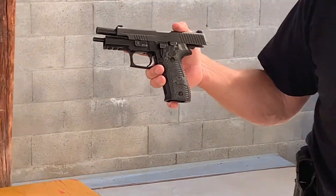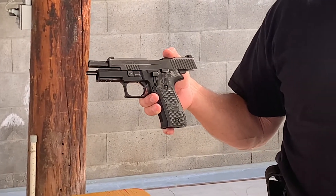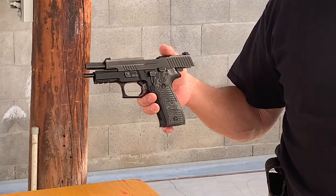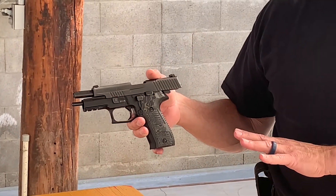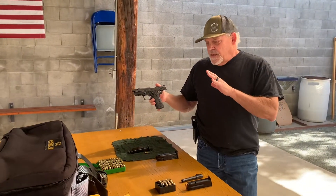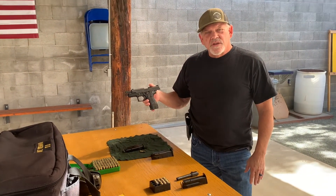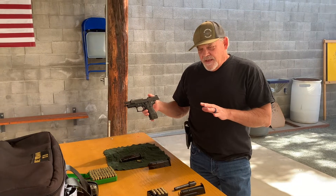The reason I wanted to feature this gun and have Mama Sig shoot it is that this was the first weapon I carried on duty. I started in 9mm and then we moved to .40. So I'm going to get her set up and she's going to shoot each one, and I'll have her do a mag reload.